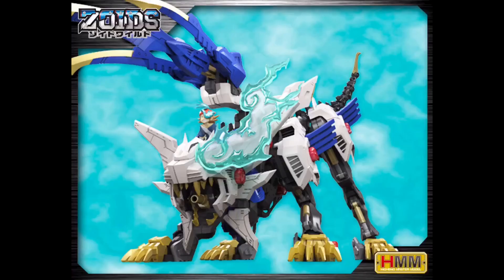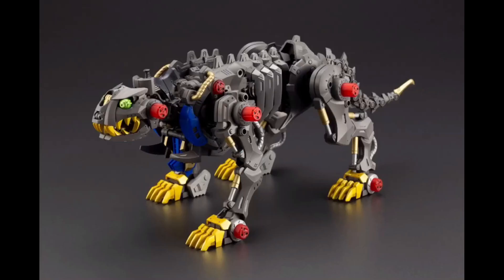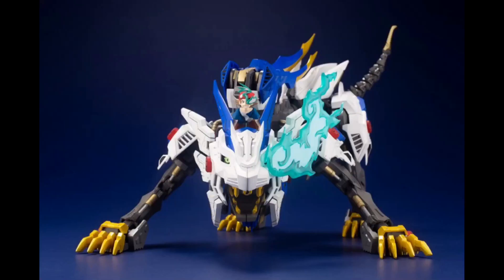We're also gonna get an HMM Wild Liger from the new anime series. I'm kind of disappointed they jumped immediately to this series when they haven't really focused on other Zoids, particularly from Genesis and Fusors. But it's cool that we're getting it nonetheless.